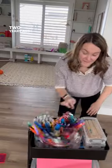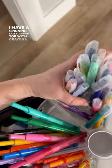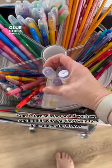It's time you meet our art cart. Two years ago, I put our art supplies on wheels, and I haven't looked back yet. I have a spinning Lazy Susan on top with crayons, markers, glue sticks, pencils, and scissors.